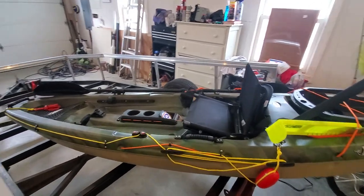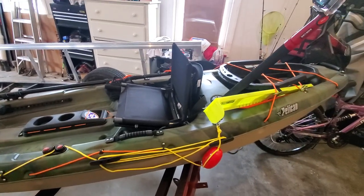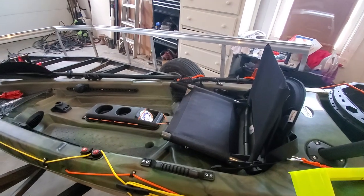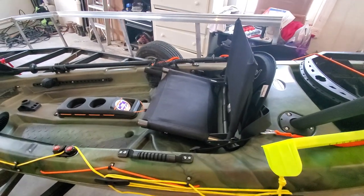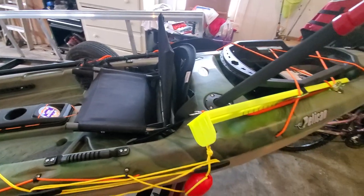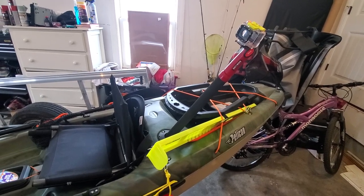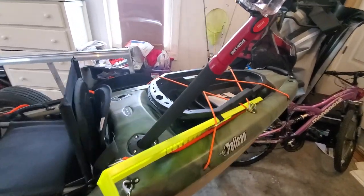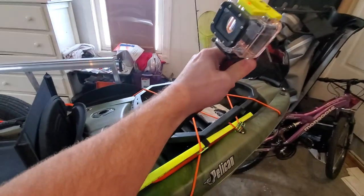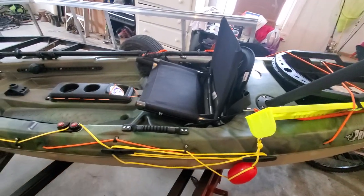Hey guys, this is Curry Russell again with the Pelican Castaway 100, and I have heavily modified this bad boy. I was requested to talk about what I did for my seat and show how I mounted it for stability. I've also finalized my GoPro camera setup, and I made another video showcasing the paint pole idea — it fits perfectly.